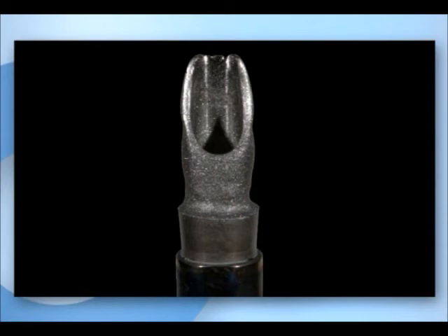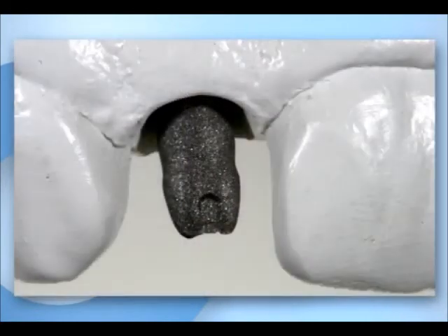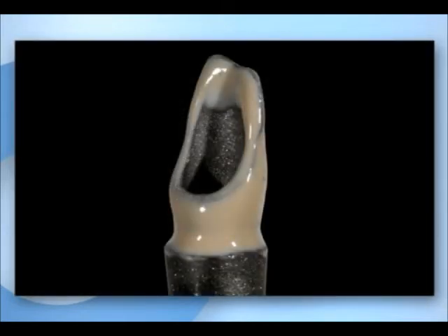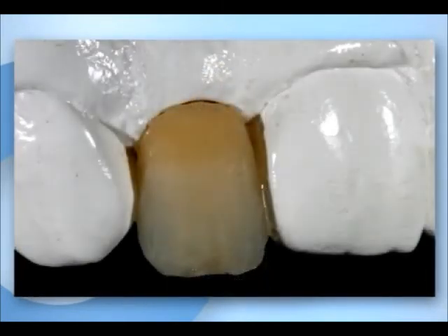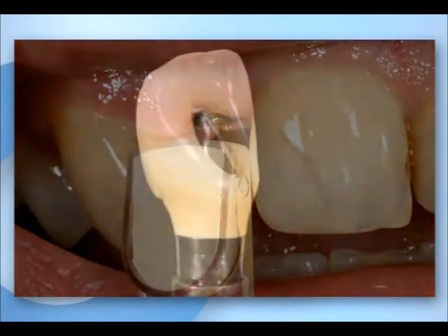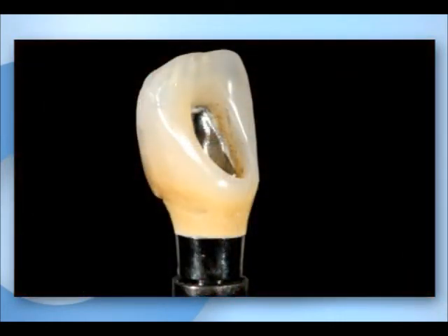A Camlog Universal Abutment is selected for this restoration. The prepared abutment is sandblasted and can be used as the base for a temporary crown. The metal surface is covered with opaquer. Veneering material is built up in layers step by step until the final shape is reached. The lab technician makes a final check of the shade to ensure the natural appearance of the crown. The implant crown is finished.